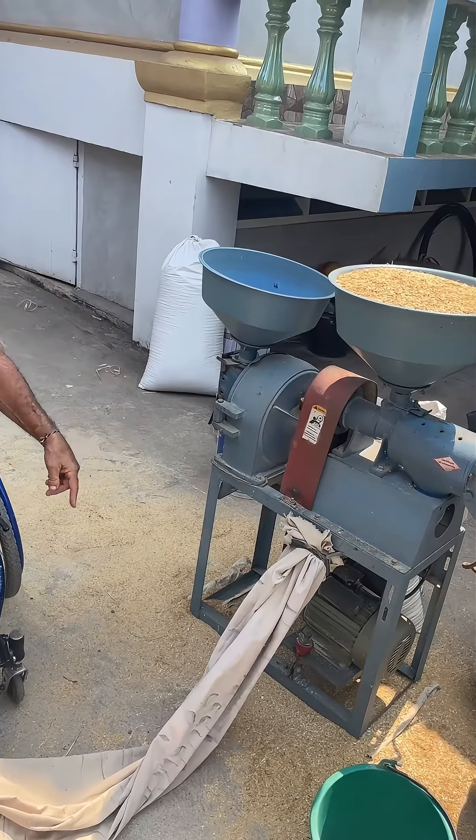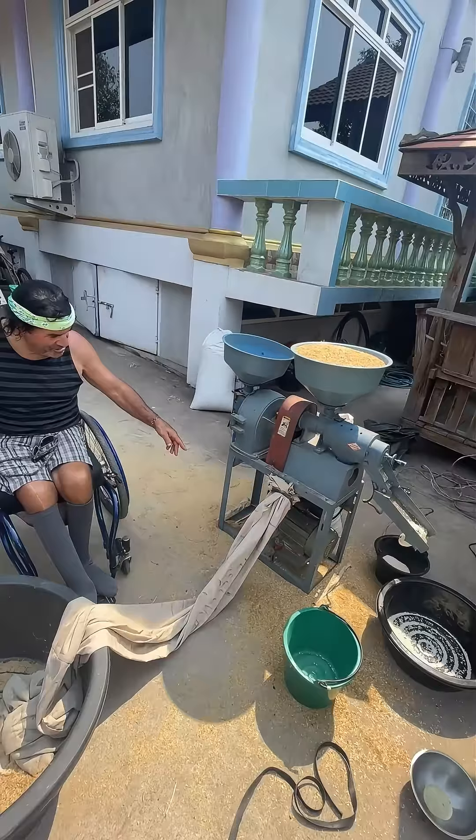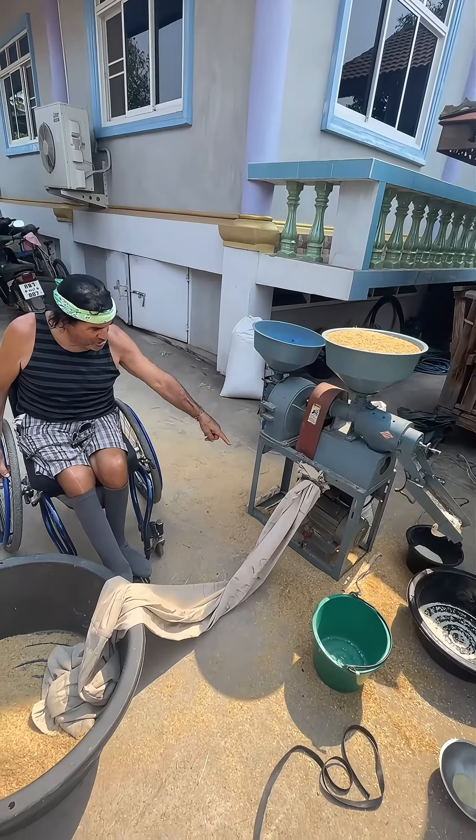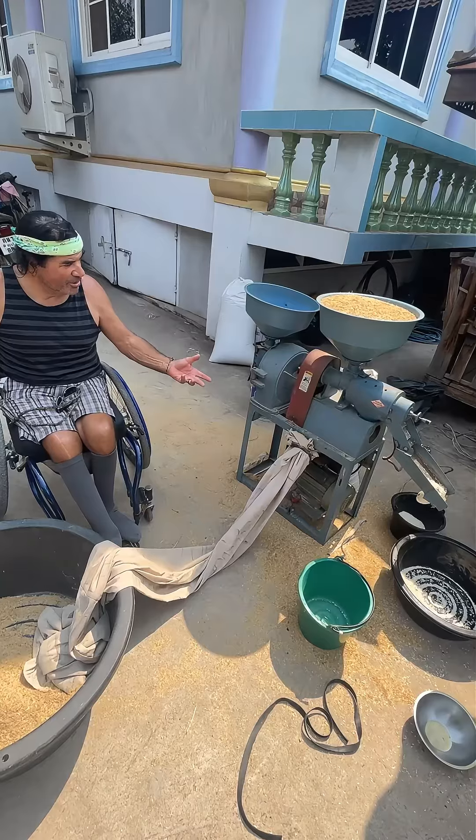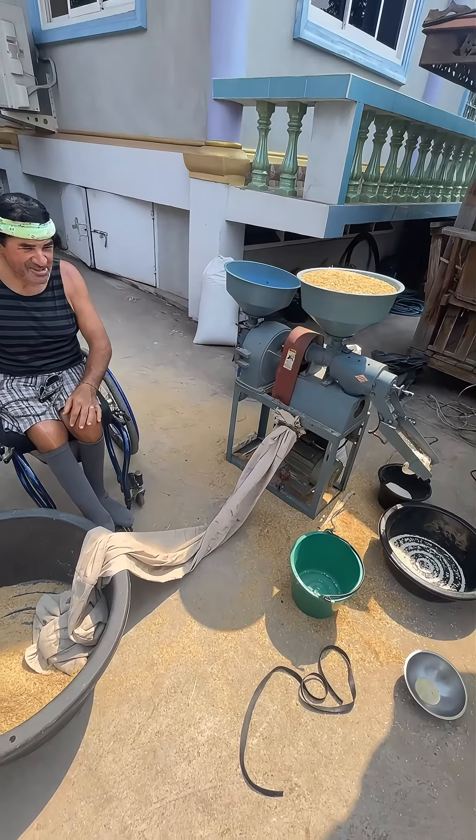It's a pretty expensive machine considering it's in Thailand, but it's a two horsepower motor so it's pretty strong. I'll show you when it's going but it's pretty cool — sounds like an airplane going.